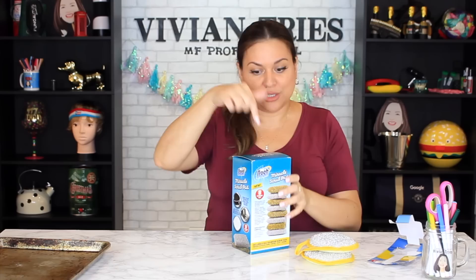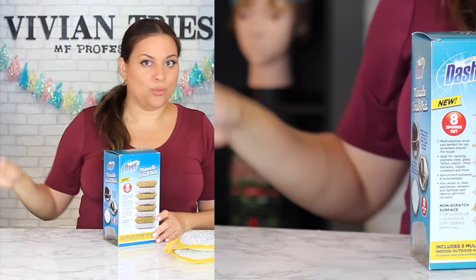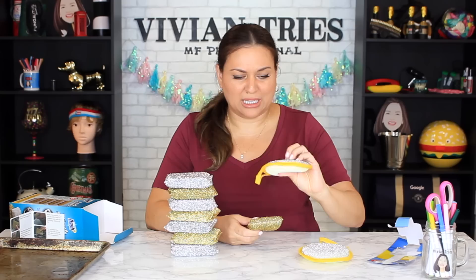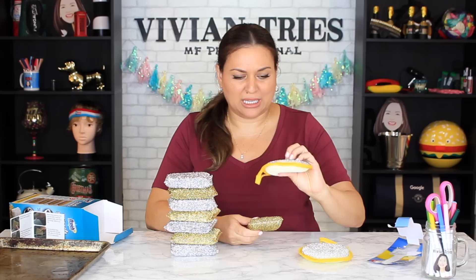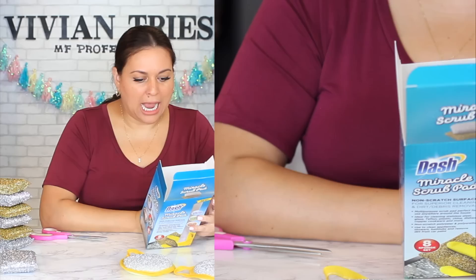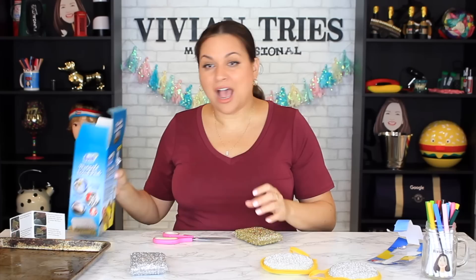Dollar Tree isn't claiming it'll do all that — the brand name guys are. They had a whole infomercial with actors, reenactments, the whole deal to try to sell us this. We ain't suckers. It's the same exact material — actually the one from Dollar Tree feels a little rougher. It's multi-purpose: perfect for cleaning stainless steel, glass, Teflon, plastic, china, dishes, copper, cookware — everything. They even show tires and a car. In the infomercial they used a microscope to show no scratches — well, there's no scratches because this isn't scratching anything.